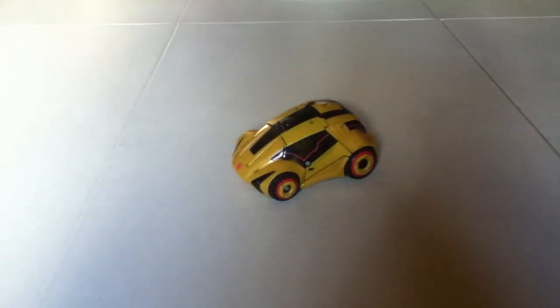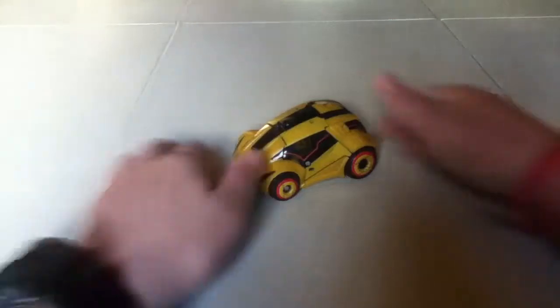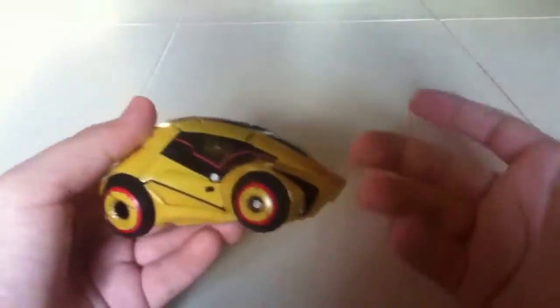What's up Transformers fans, this is David IJ coming back at you for another Transformers review. Today we're going to be reviewing Transformers War for Cybertron deluxe class Bumblebee. As you can see, Bumblebee is in his Cybertronian carrier mode — I think that's what they call it on the box. I threw the box away, so sorry about that.